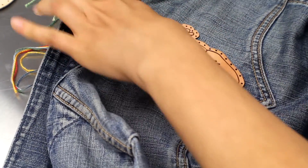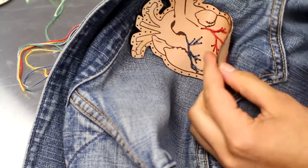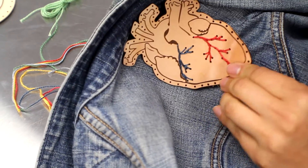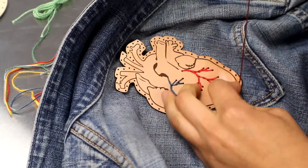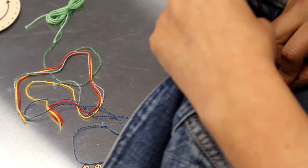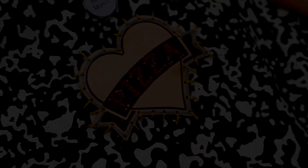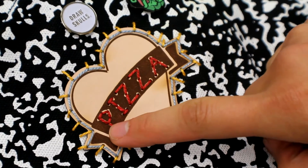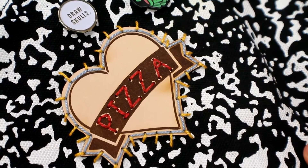I'll take my needle and push it through from the back and then through one of the little holes that I've cut into my design, and then you go all the way around like so. Here's the finished patch on one of my bags — I've used the embroidery to outline the word 'pizza' and then to add cheesy rays all the way around, and make sure that it's secured onto my bag.